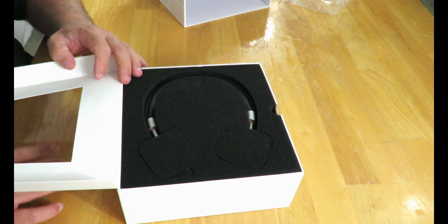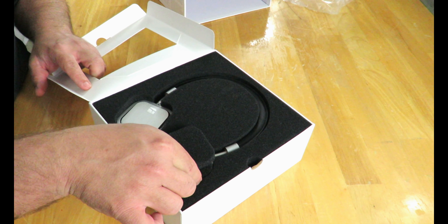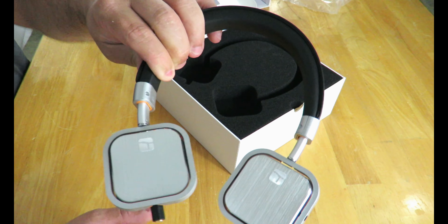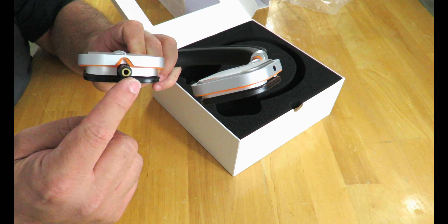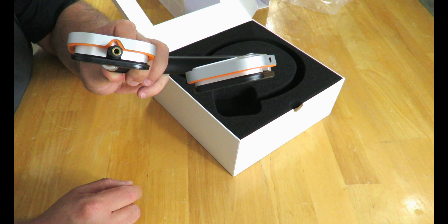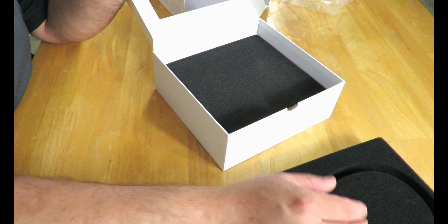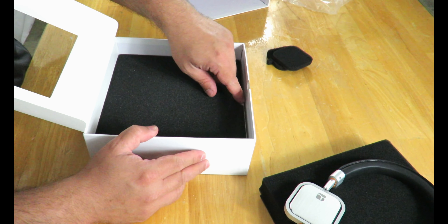I'm kind of excited to get to these. Each ear cup is individually covered with foam. The first thing you're going to notice about these headphones: there's nothing attached — it's not magic. They actually give you the ability to plug in your own cable. Of course they want you to use the cable they include in the box, but if the cable breaks, you don't just throw them away or splice a cable together — you just get a new cable.